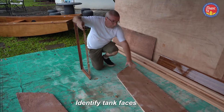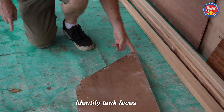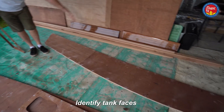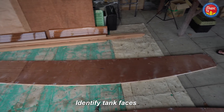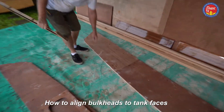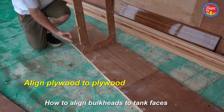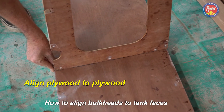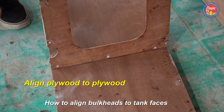This is how you identify the tank faces — they have notches in the corners. The very curved edge is the bottom edge of the boat, and the concave less curved edge is the top edge of the boat. There are reference lines on the tank faces for the bulkheads to line up with. The most important thing is that the plywood of the bottom edge of the bulkhead lines up with the plywood of the bottom edge of the side panel.